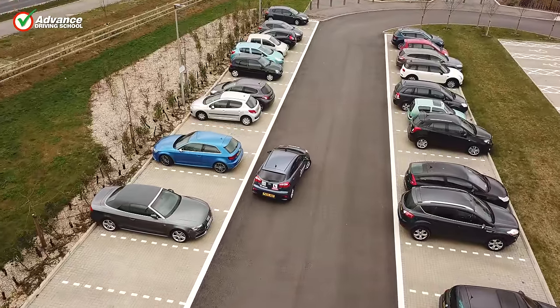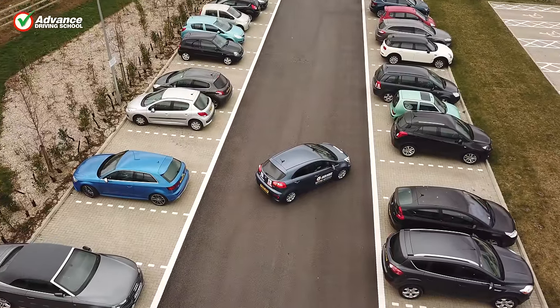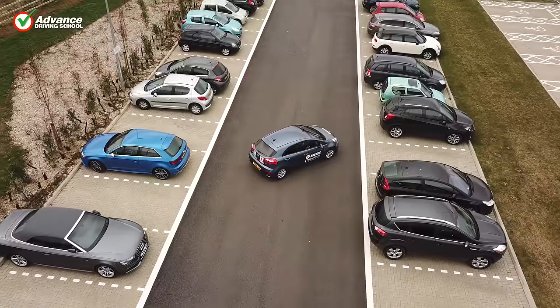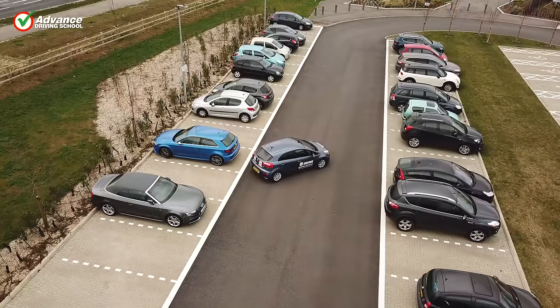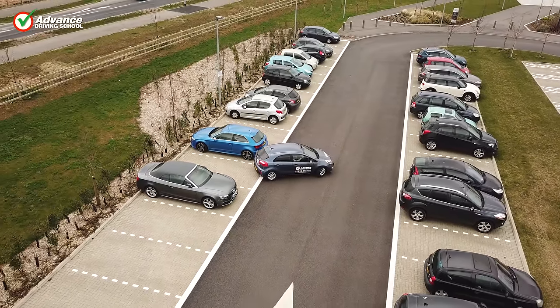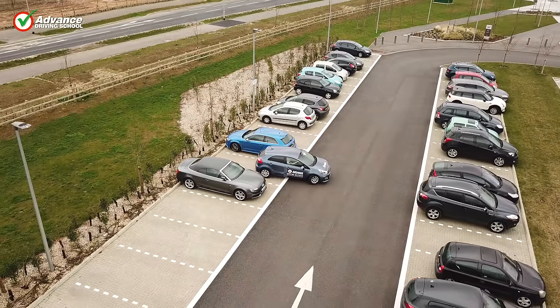If possible we would normally choose to park in a bay that has empty bays next to it, as this allows more room to manoeuvre the car. However, if the car park is very busy we might have to park in a bay between other vehicles. We will need to be extra careful, so we drive very slowly to ensure we don't cause any damage.